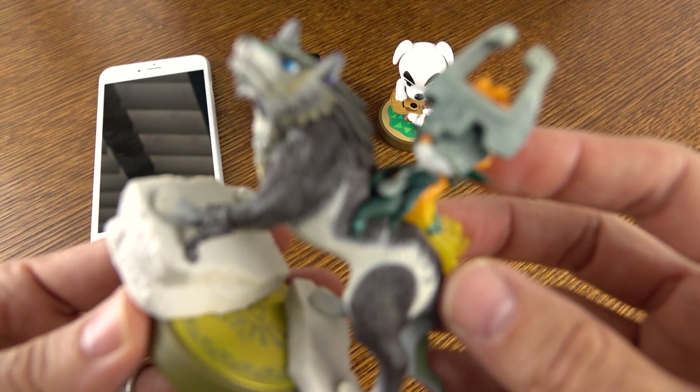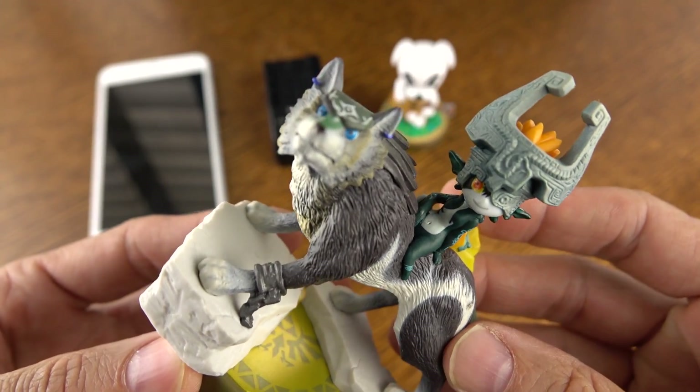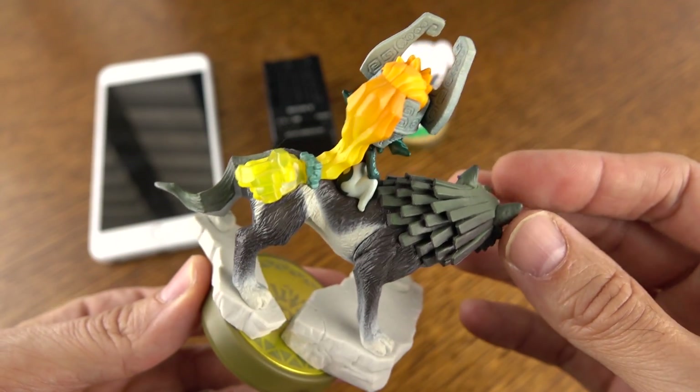I am seeing it struggle a little bit with the autofocus here. Now remember on the other test with the AX53, it snapped in on its own. Here I kind of had to do that hand-behind-the-item trick to get it to really focus in — a little bit different. It took a little bit more to focus in.